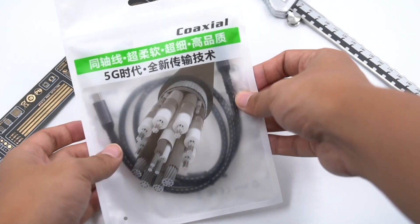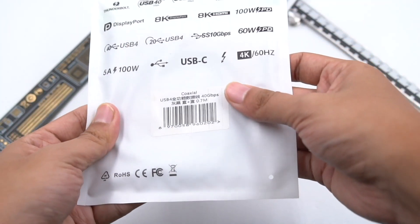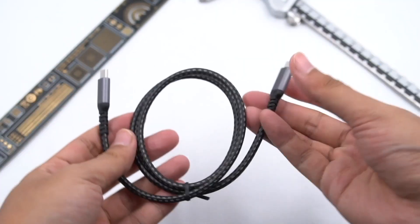When we talk about the USB 4 cable, many people will think about the high speed and the powerful performance. So, why can it be so excellent? Treasure Lab will tear down this USB 4 cable to see what's inside.